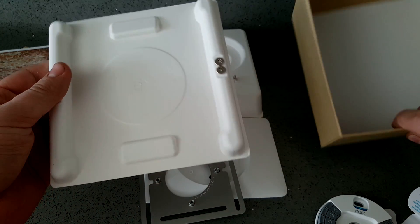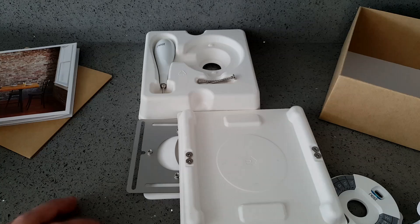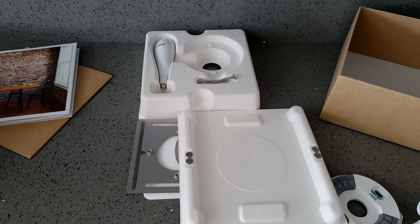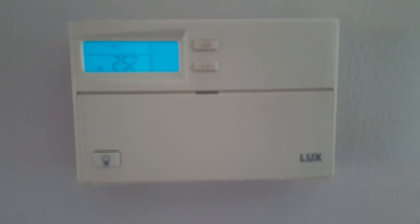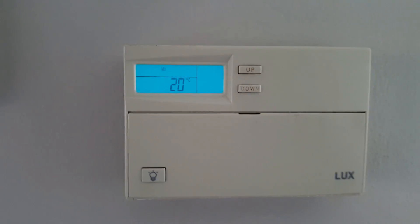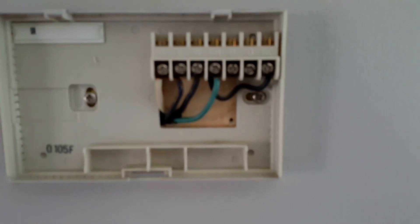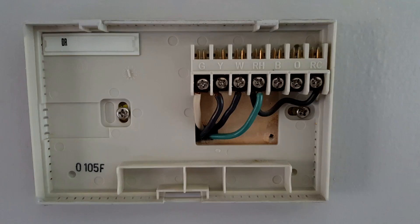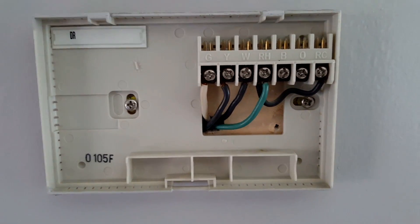I'll show you my current thermostat. This is a Luxe single, about ten years old. As you can see, I have G, Y, W, and RH connections.